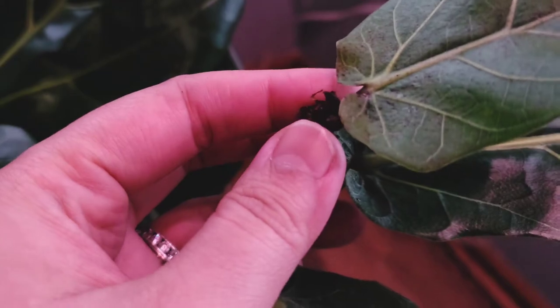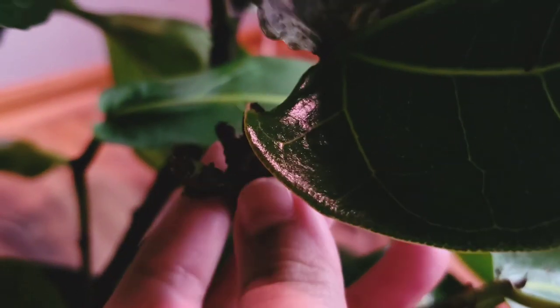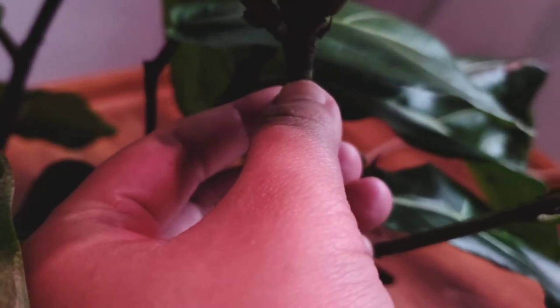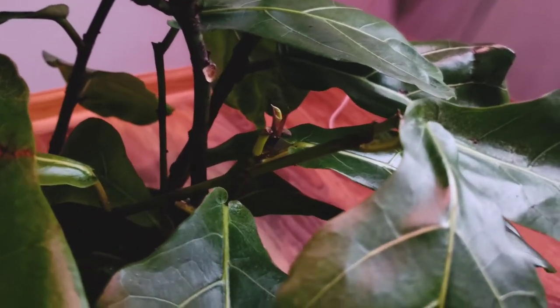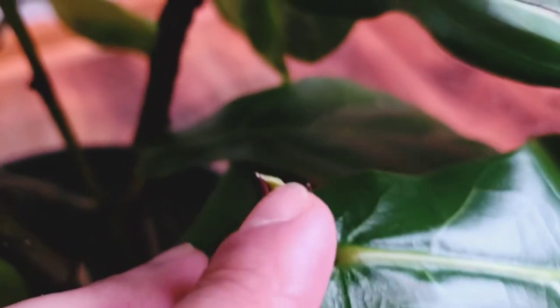This one has two growth points — one over here and one over here — which I'm very excited about. This one, however, has nothing, so I'm disappointed but not losing hope. If it doesn't grow after a few months, I might cut it above the node to encourage growth, just in case it's too damaged. It was already like this when I bought it — sometimes plants get damaged sitting at a store or nursery.